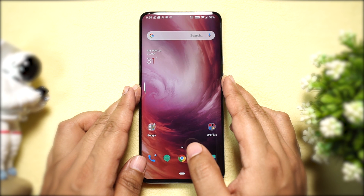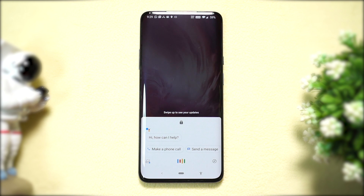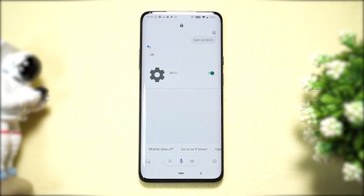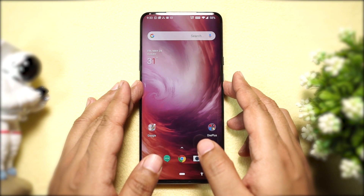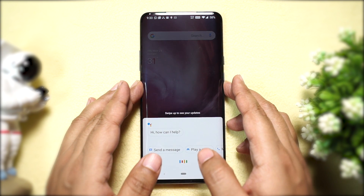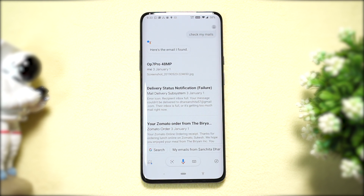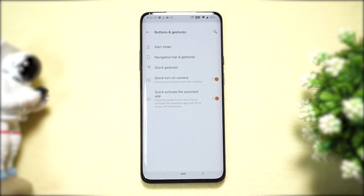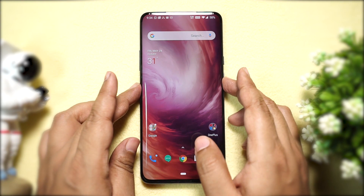You might be wondering why Google Assistant is not showing up when you press the power key — it needs to be enabled manually. Turn on Wi-Fi first, as Google Assistant requires connectivity. It works even when the phone is locked, and you can also enable Voice Match. It can also be activated by long-pressing the home button. To enable Google Assistant from the power key, go to Settings, then Buttons and Gestures, then Quick Gestures, and activate the Assistant app.